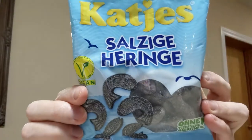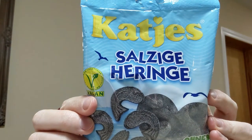So I went and found online this German candy. These are called Cactus Saltsige Heringe — so salty herrings, salty fish. It's kind of a take on Swedish fish, I guess, though they're quite a bit different. There were a couple of different brands available online.